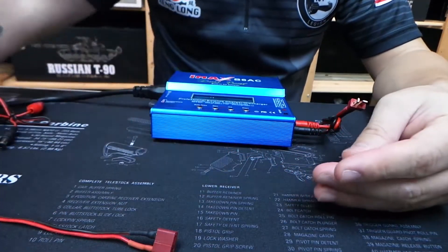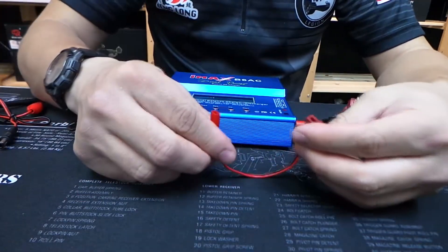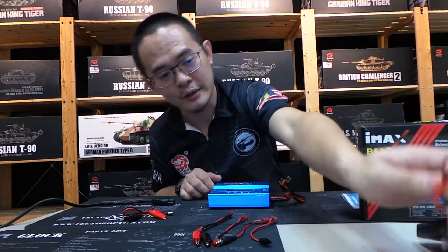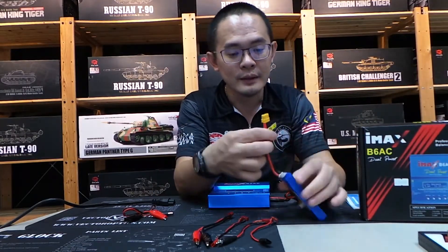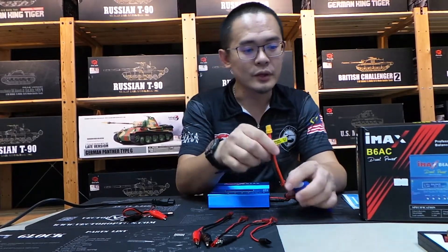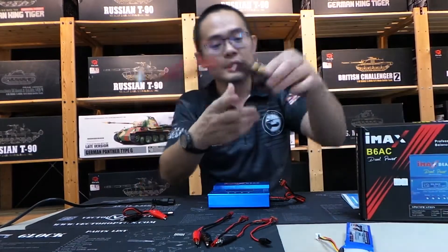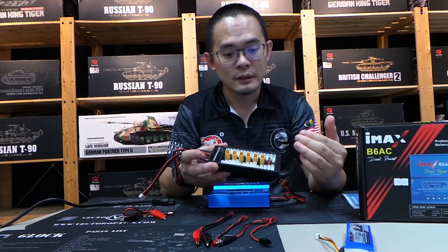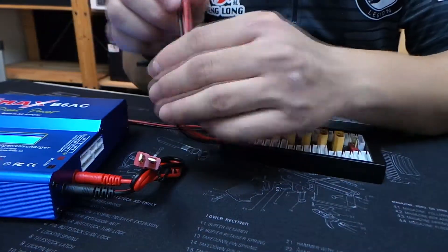The only thing it doesn't come with is the XT60 connectors. The XT60 is a new type of connector — this is the new standard for a lot of batteries. But you can always get an adapter, and we do sell the adapter plate. This adapter plate allows you to charge up to 6 batteries at the same time.